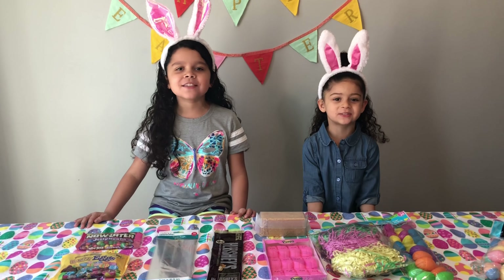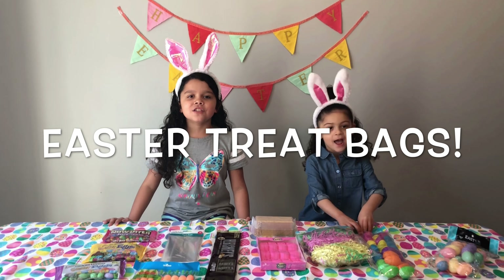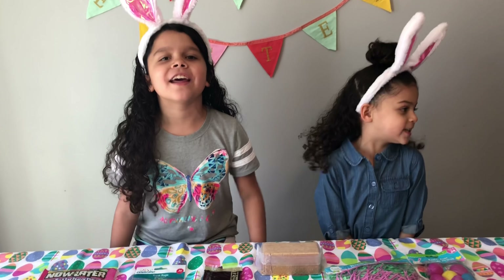Hi guys! Welcome back to our channel! My name is Juby and this is my sister Jinani. And today we're going to make Easter treat gift bags. Let's get started!